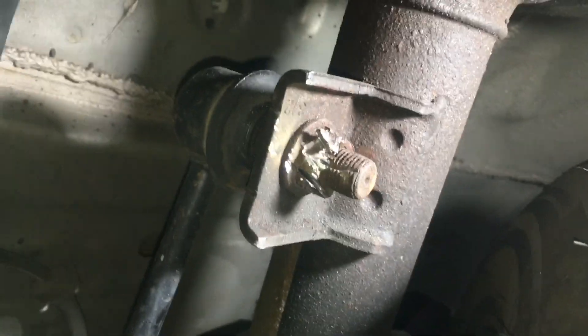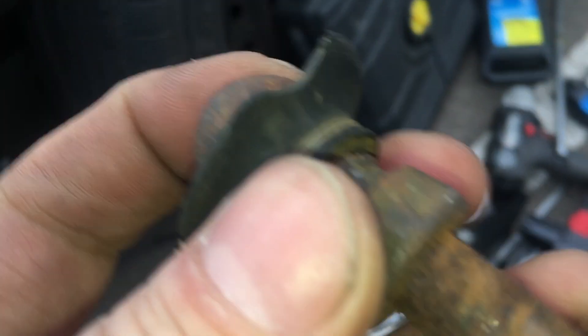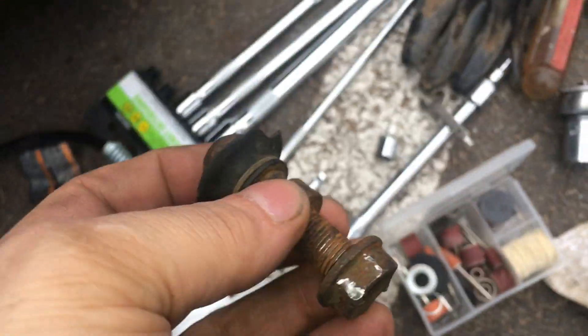We got a sway bar link broken, and I got the lower one off. Now of course the top one all stripped. There's the lower one — we're able to get that off, but of course the top one wants to strip.